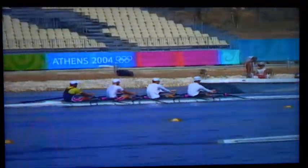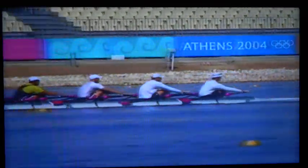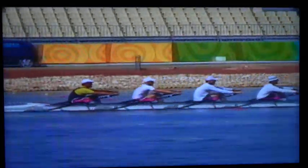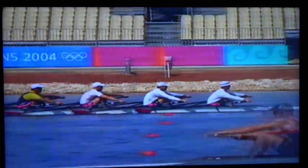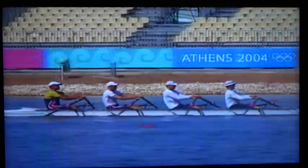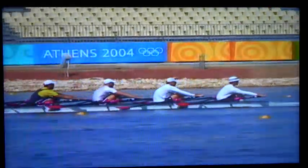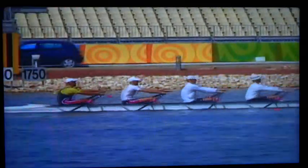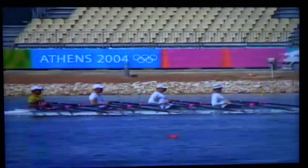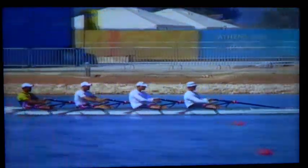If the sculling stroke is executed with patience, relaxation before placing the blade in the water, patient blade work without tearing the water, easy rebound from the water at the finish, and a fluid motion of the hands, body and slide out of the bow, it creates a very characteristic rhythm. A rhythm that looks a little lazy or like slow motion on the slide, but with a quick change of direction at the catch, invisible power, and acceleration through the water, and no hurry flow out of the bow. It will look like the athletes are rowing at a lower cadence than they actually are. There is no excitement, haste, or panic at any part of the stroke. All changes of direction are smooth and fluid. Everything is happening automatically. It is a perfect state of flow.